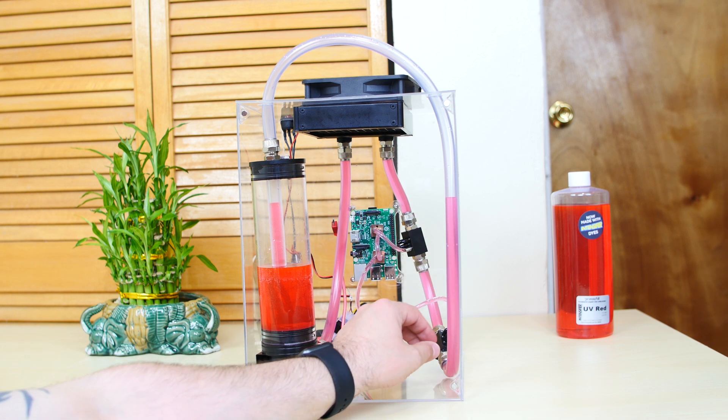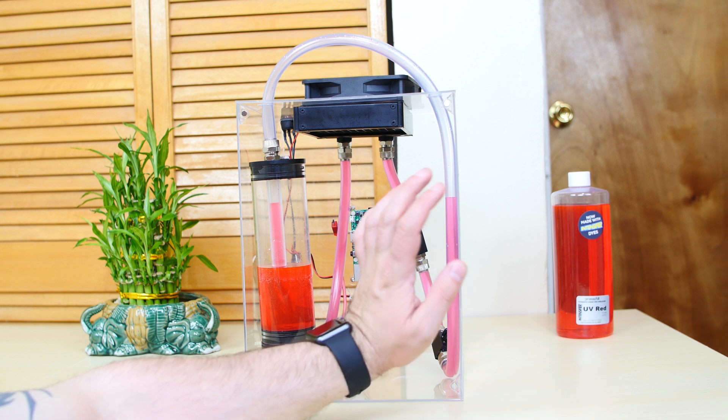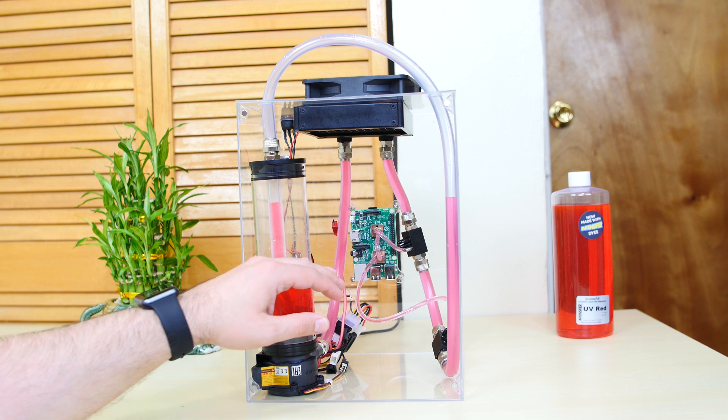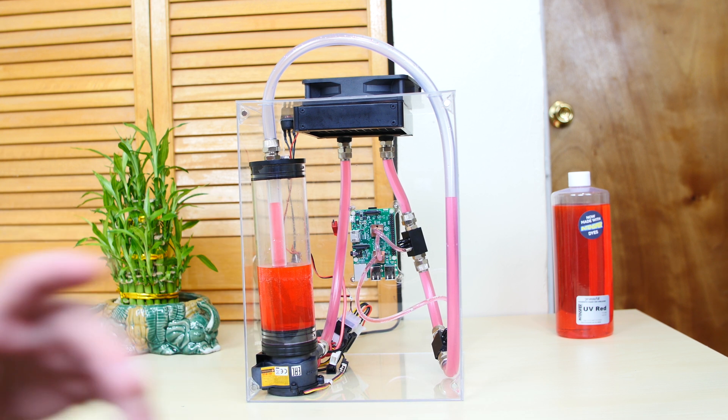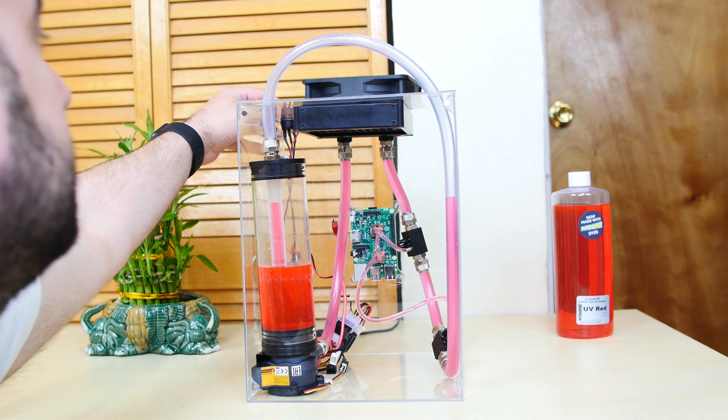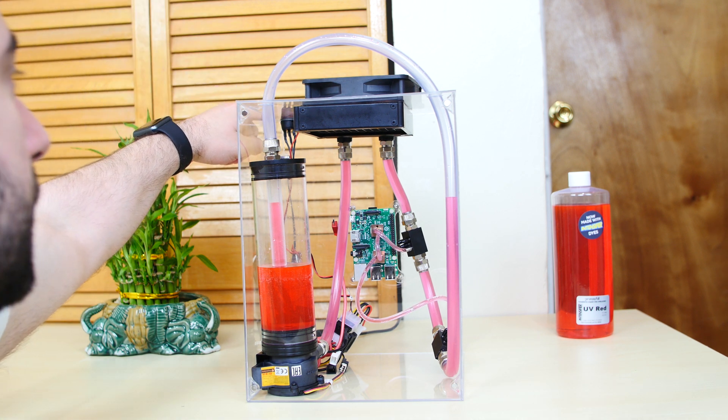I greatly improved the flow rate — I added some more splitters, some more tubing, and it's flowing like a champ. I'm going to demonstrate right now. I filled up the res halfway so I can show you guys how efficient the flow rate is.